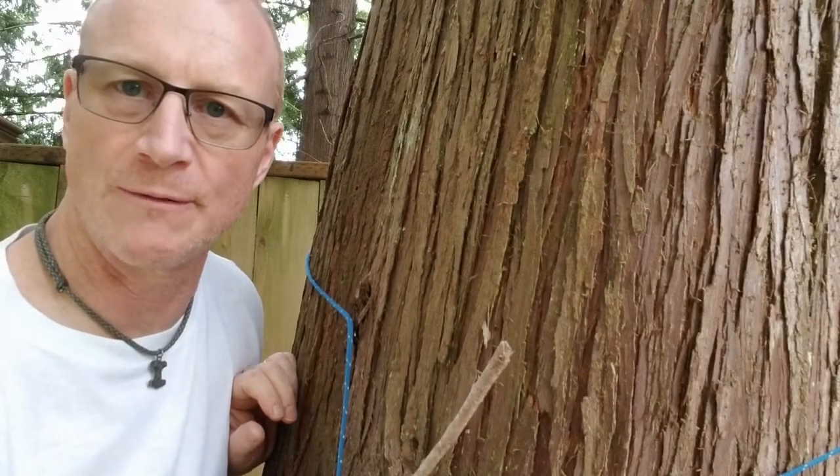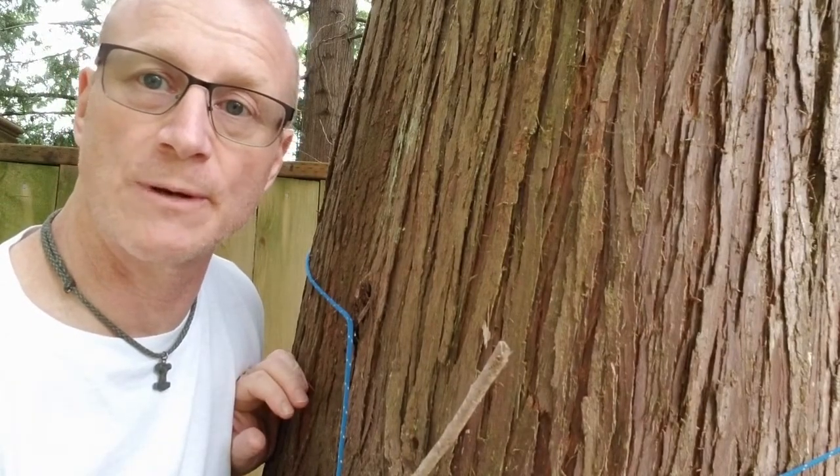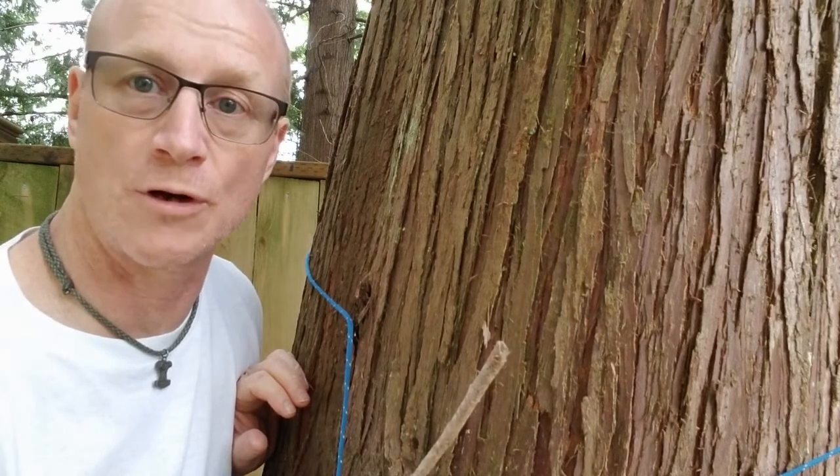Hi, welcome to another episode of Amputee Outdoors. My name is Glenn. I'm your host and today I'm going to show you how to do that setup without using any hardware for your tarp line.